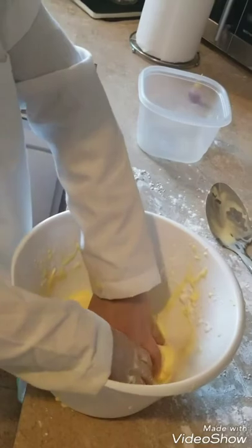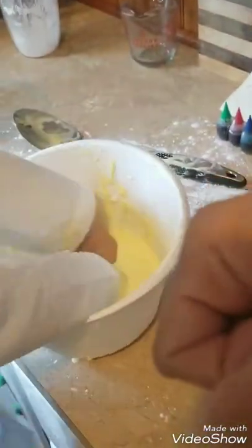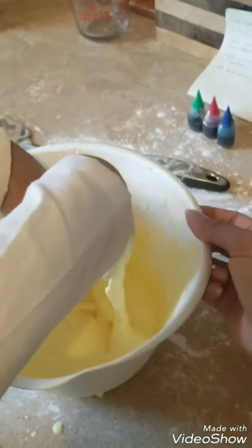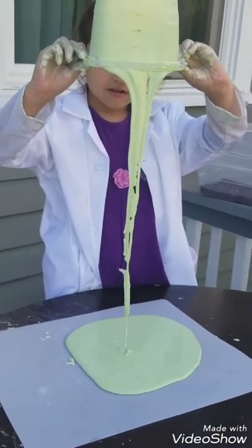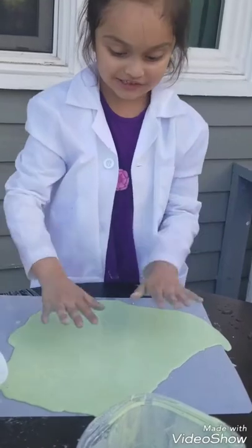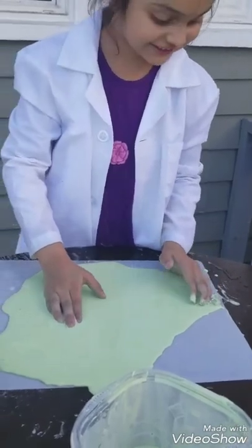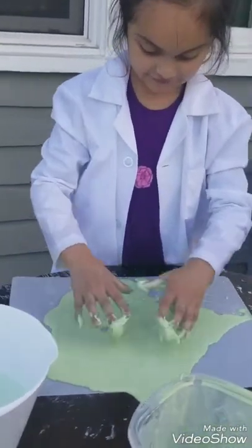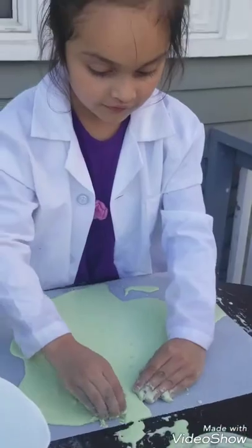It feels kind of weird, right? And now let me try — I'm going to make a pancake right now. That's very cool. You can make hand prints, look at it! Whoa, that was weird. We'll wash it off, don't worry about it. You want to make a pancake right here?